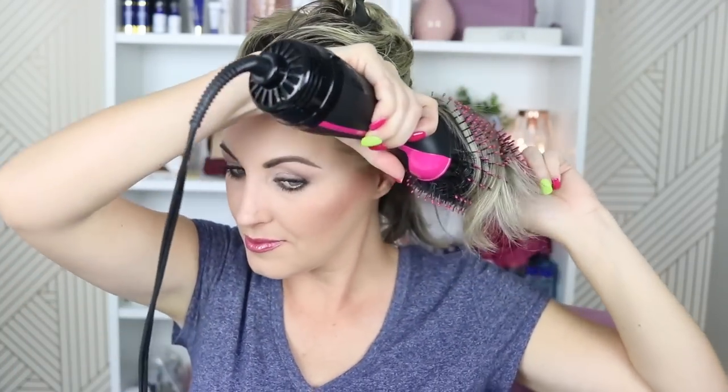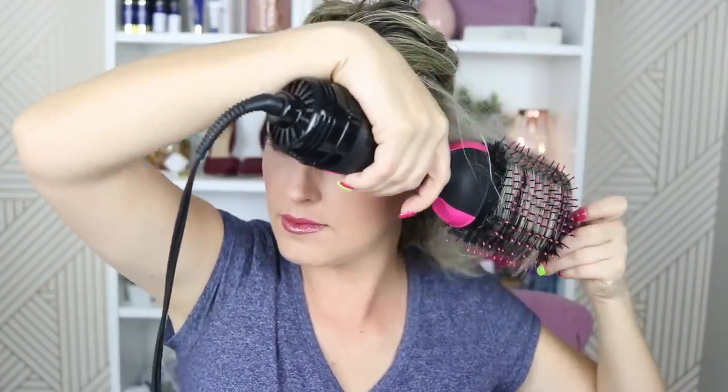I'll do this bottom section now so you can see in action how I make this work. You can see it gives a really nice tucked-under curl and nice volume at the root, and my hair comes out super soft.